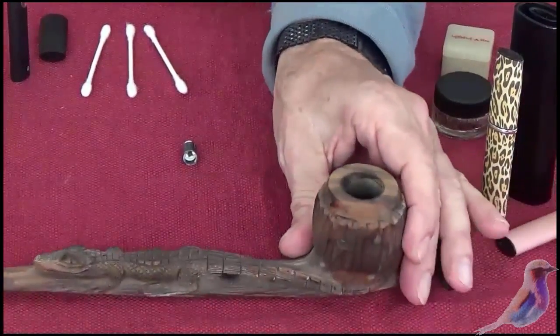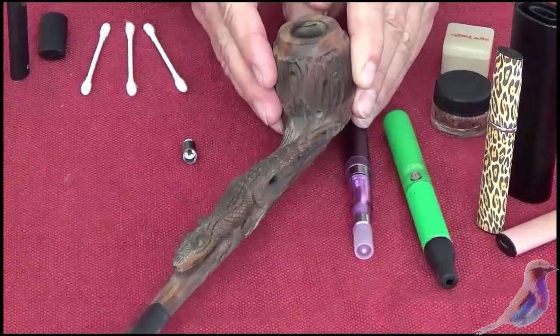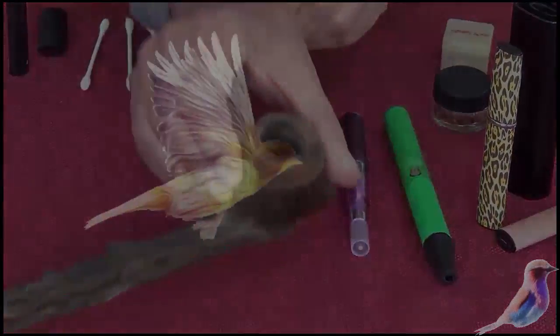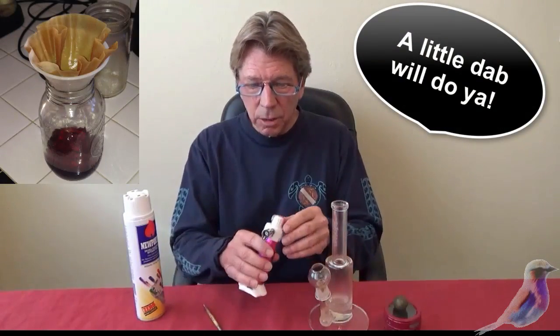This is a pipe that was carved by my great great grandfather. Thought I'd show you that. As much as I like to vape, I don't really like to dab.